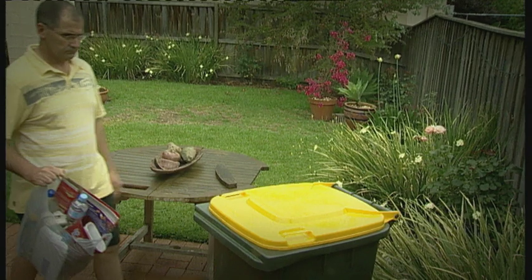If you're unsure about what can be recycled, check your information brochure or your calendar. Your green lidded bin is for garden vegetation, including leaves, flowers and weeds, pruning and small shrubs, twigs and small branches, and lawn clippings.